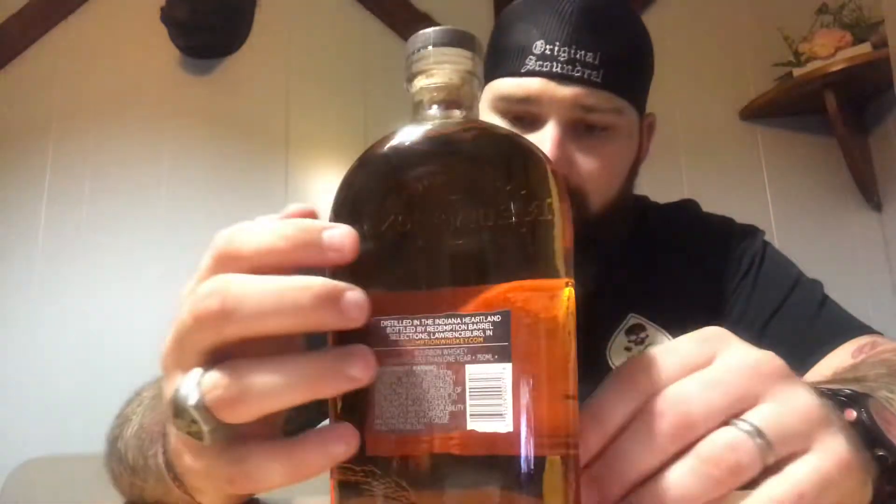We are going to be reviewing — not only reviewing but first impressions — on a bourbon I have never had nor opened. Today we will be reviewing Redemption Bourbon. I strictly only bought this bourbon off of looks. I really liked the way it looked, like a big old glass flask. It has the mash bill right on the label, and it's probably because I've been playing too much Red Dead Redemption that I had to pick it up. The seal is still on it, so we'll experience it together.